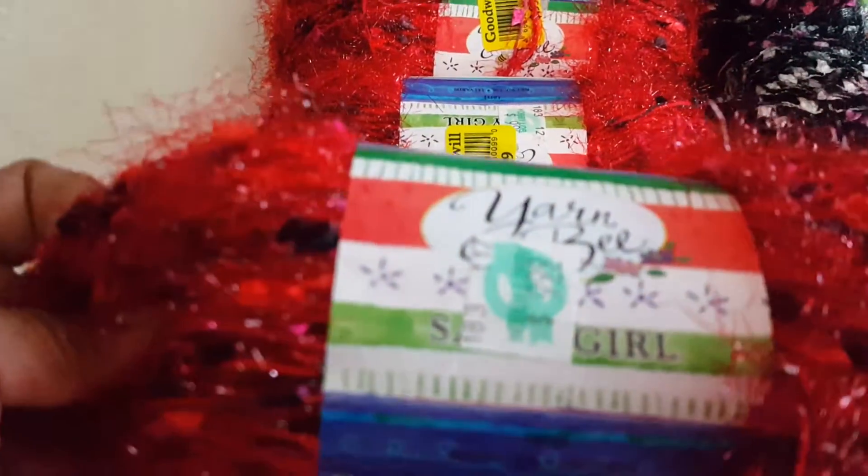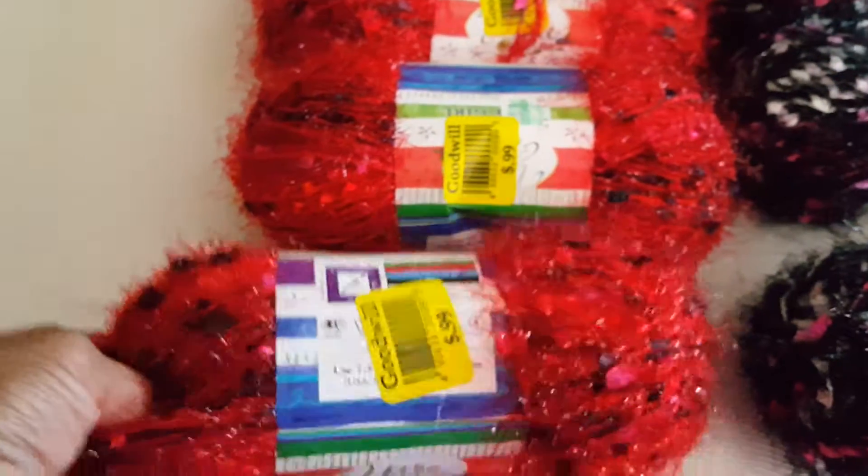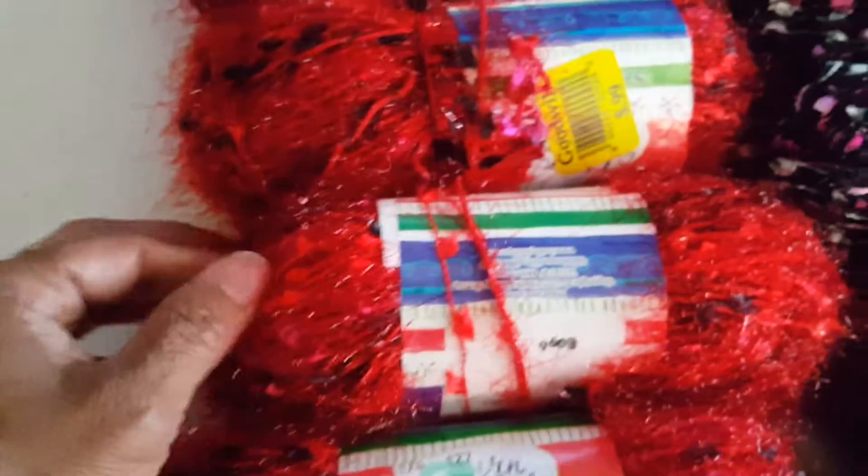The regular price at Hobby Lobby is $9.99, and at Goodwill they had it for 99 cents. So I was able to pick up eight skeins in the same red color.